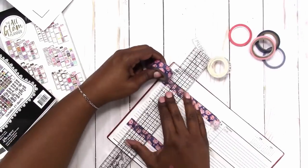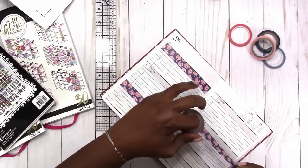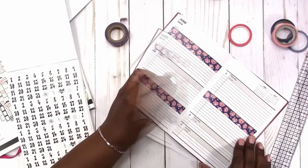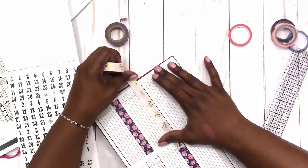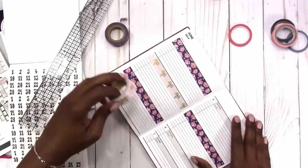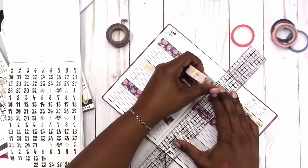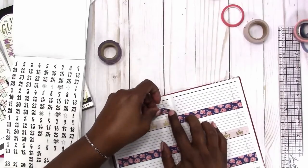I'm also using mostly Walmart stickers with this. I'm using the very controversial all glam planner stickers and also stickers from Dilutions, mainly the number stickers that you see there. This is a washi tape with gold bows — I can't remember where I got it but I did get it from a shop online. Here I'm doing something similar to what I did last week, going with every other day with the washi tape, and then on the weekend on Sunday I just put a banner flag.